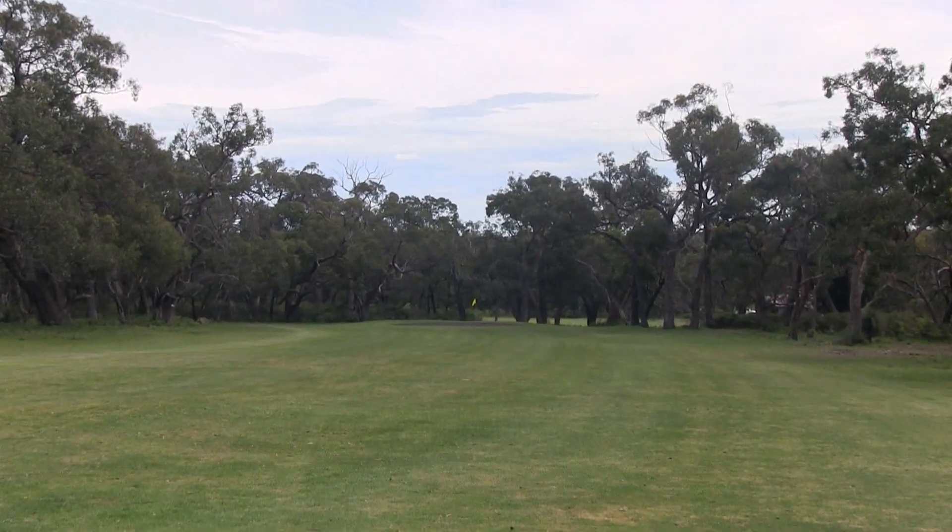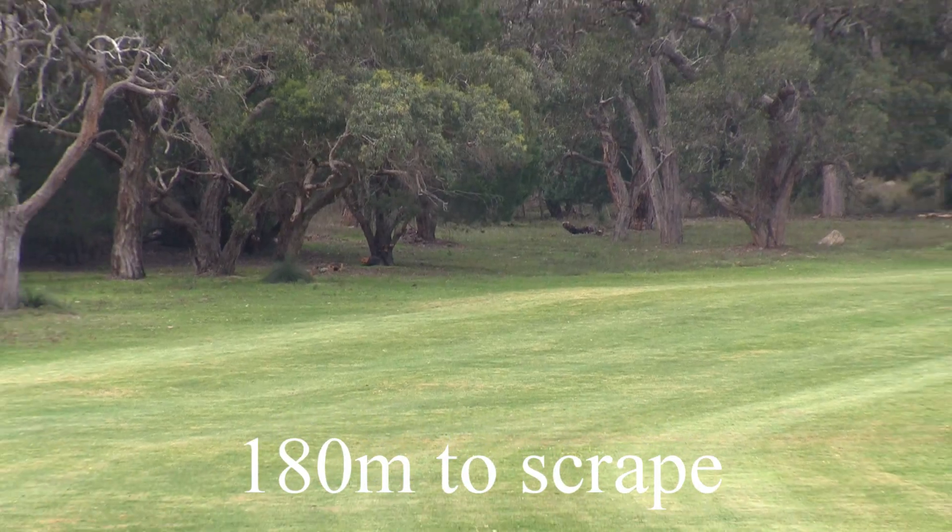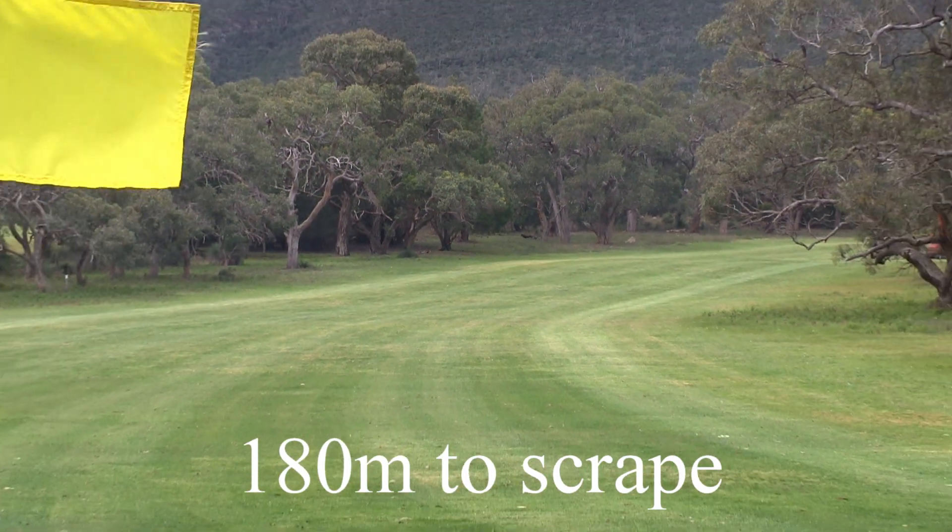From here you've still got 180 metres to the green. This green slopes from front to back. You don't want to be going too long or you'll find yourself in lots of trouble.